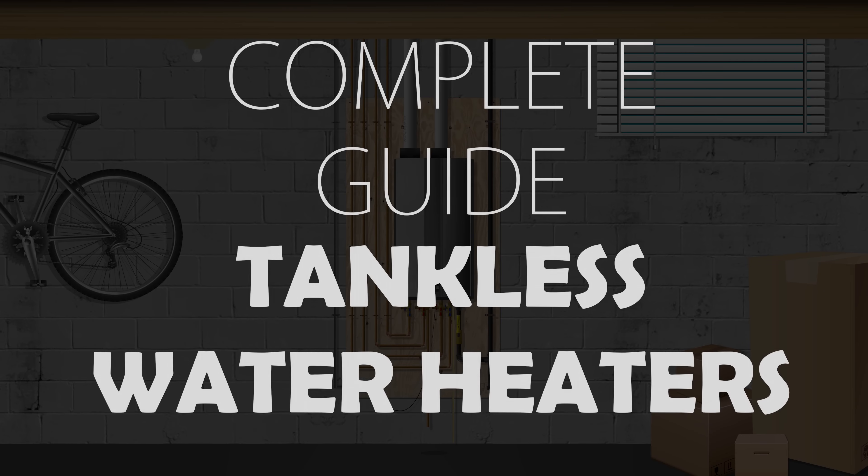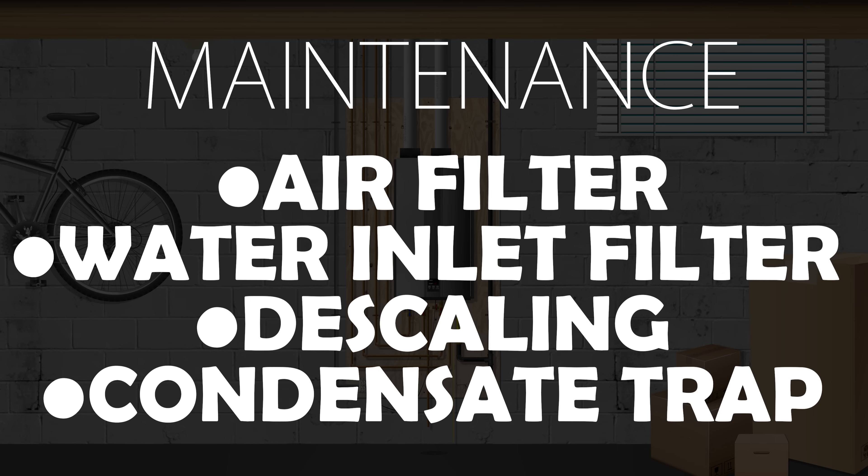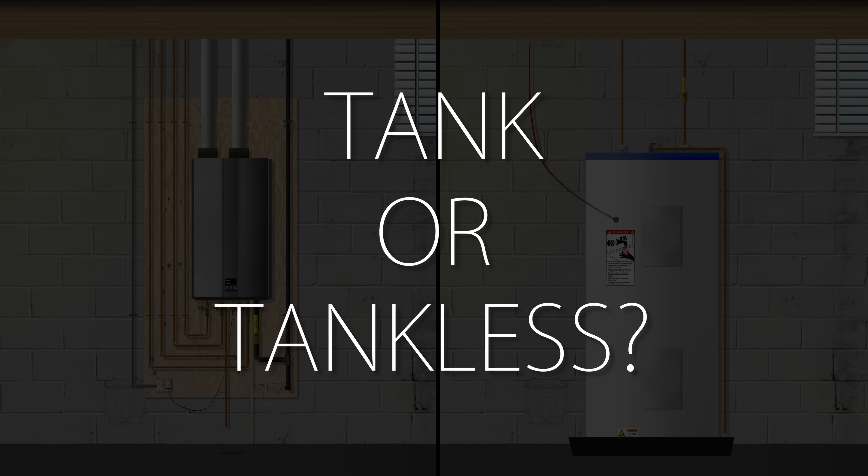Alright guys, get ready for a jam-packed video. Today, I'll be going over the different types of tankless heaters and how they actually work, how to maintain them, all the pros and cons about them, and the differences between tank and tankless and if they're actually worth getting for your particular situation.